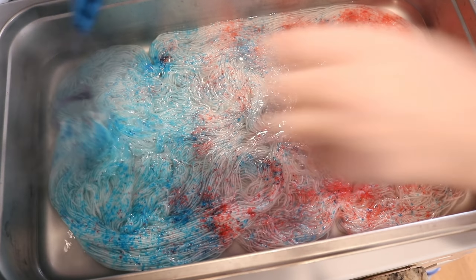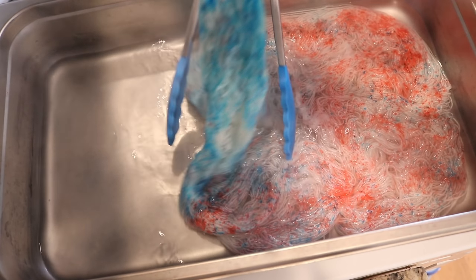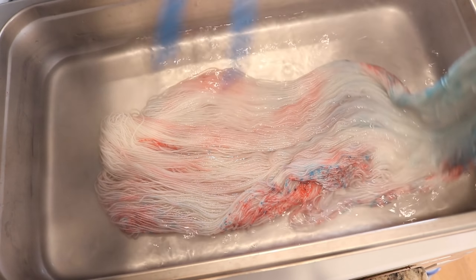Looks like there's so much color, but now we'll see all the white appear. We got some good spread — I'm actually really impressed. Even though we've been going heavy with the coverage for these speckles, there's definitely going to be areas and patches without them. I will probably move things around a few times.